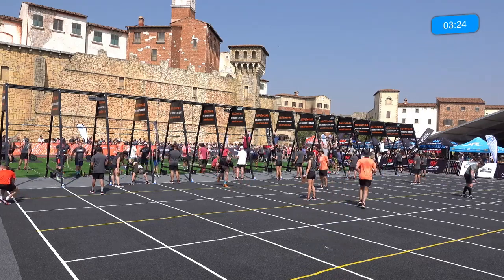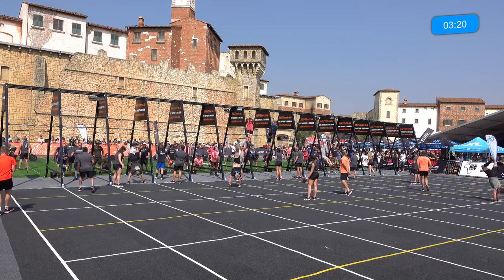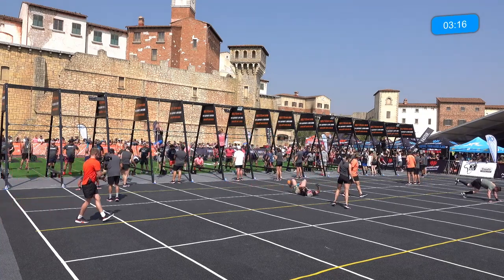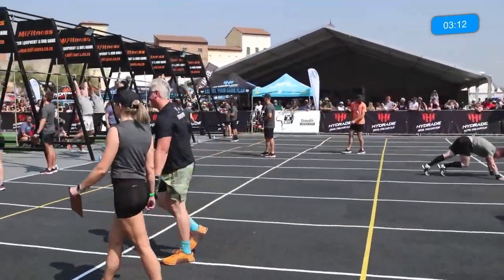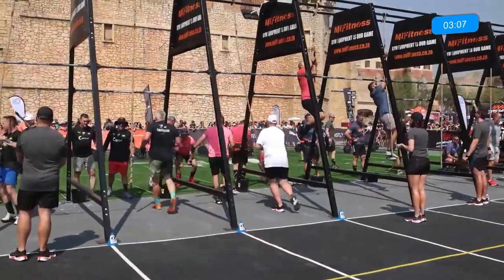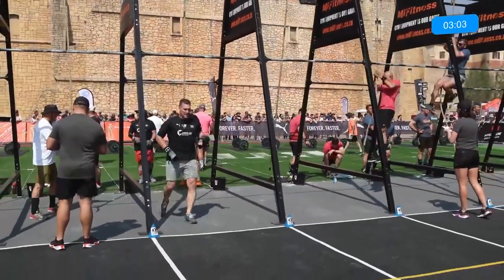Forged Odom Miesters — that is not a D, that is an O. My eyesight's going in my old age, I swear! A couple of athletes just collapsing there. I do apologize to the team in lane number three — Forged Odom Miesters.